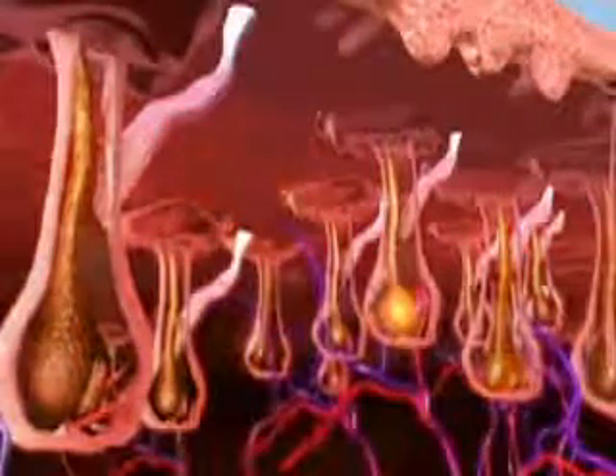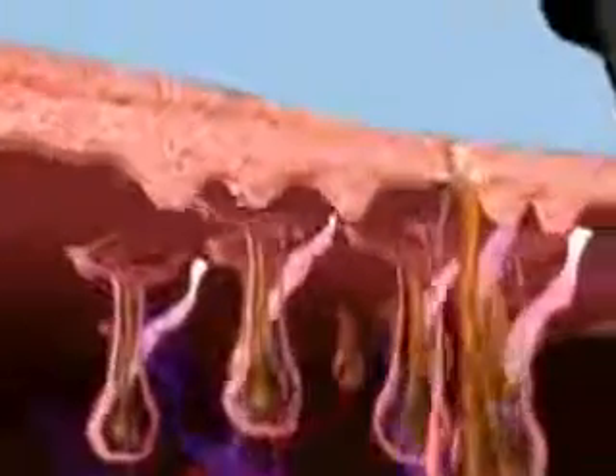The SHR Mode protects the epidermis and provides a virtually painless treatment. The sapphire tip on the handpiece provides contact cooling to the epidermis, preventing superficial heat injury.